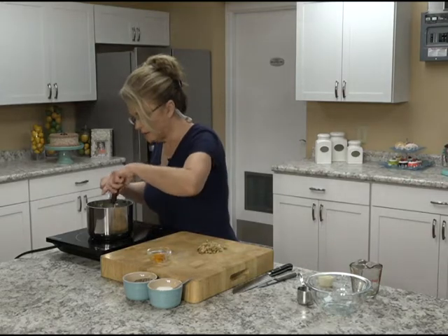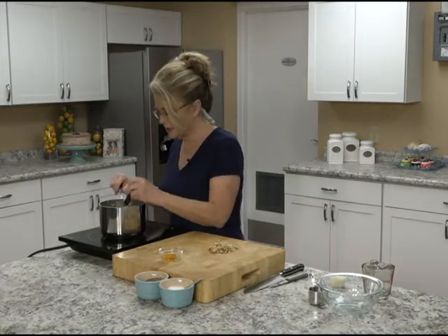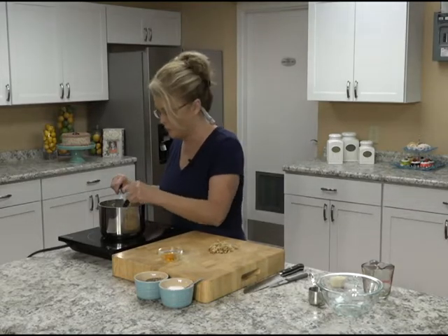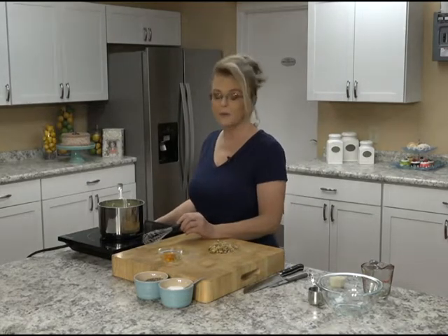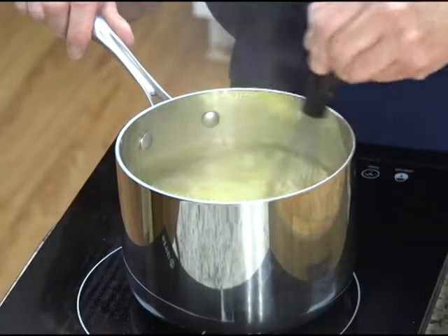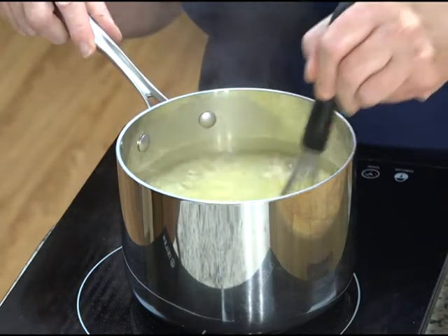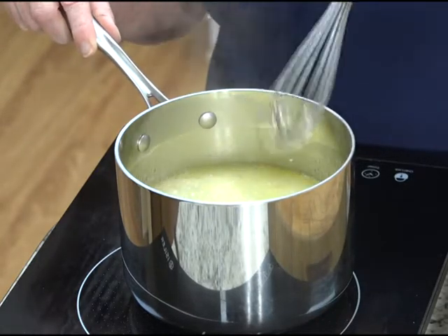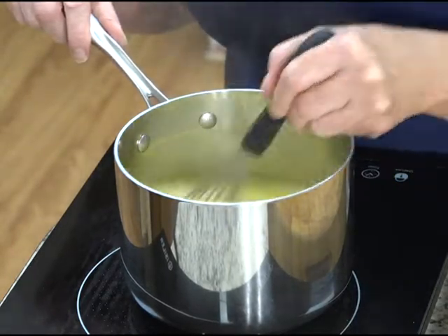Stir that together and let it come up to a little bit of a simmer. See how that has come up to a vigorous boil? That's going to thicken thanks to the cornstarch and become almost syrupy. We want to cook this for about two minutes. You do need to keep an eye on it because it will boil over if you don't — so go in with your whisk every so often.